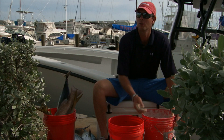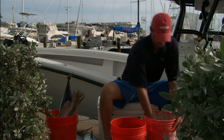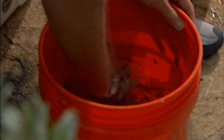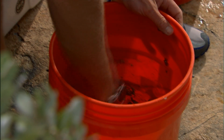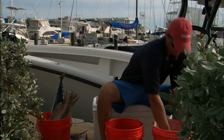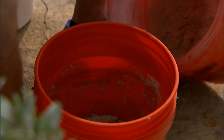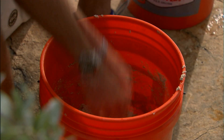The consistency you're looking for is kind of like a paste, something that'll hold together. Pretty much one part chum, one part sand — mix that all together. You can always add more sand; that's the beauty. If it's too wet, just add a little more sand until you get the consistency you're looking for.